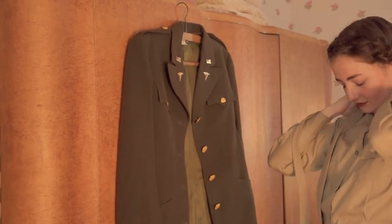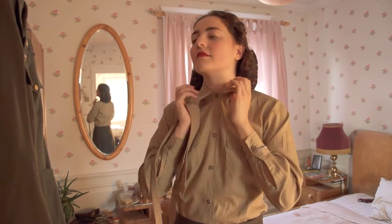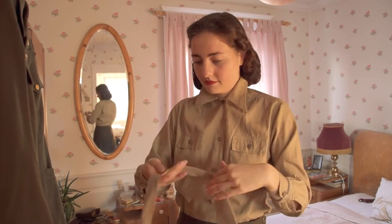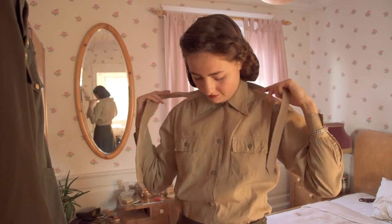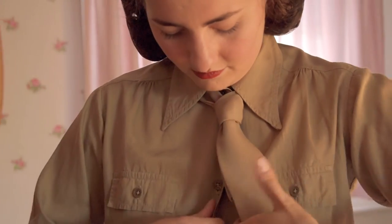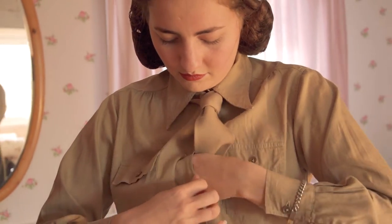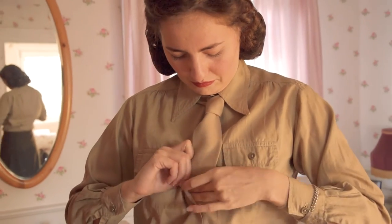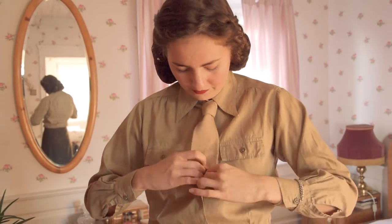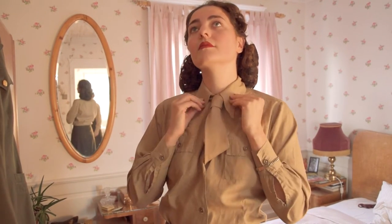A khaki necktie complemented the Olive Drab service uniform. It was made of a blend of cotton and mohair, making it durable and resistant to wrinkles and wear. Women's ties were similar in appearance to those worn by men but shorter. When the shirt was worn without the jacket but with the necktie, the necktie would be tucked into the waist between the second and third buttons.